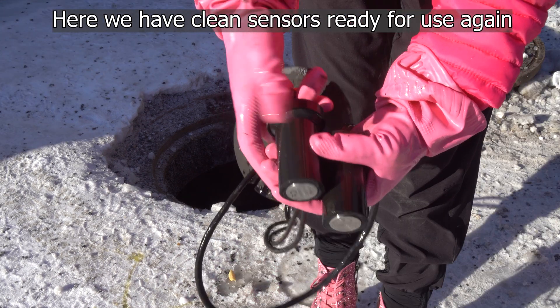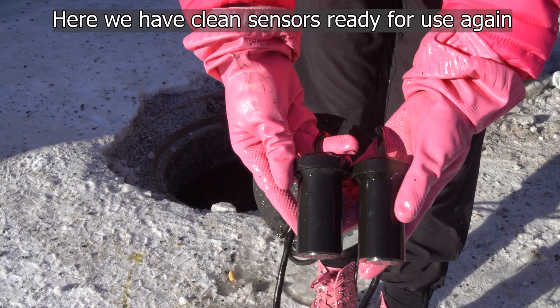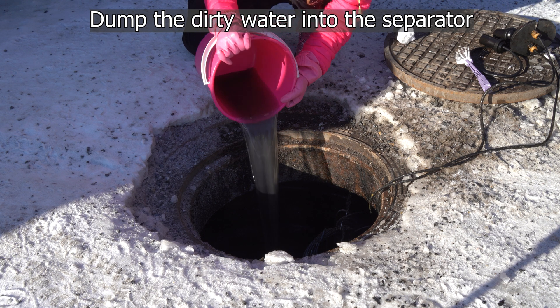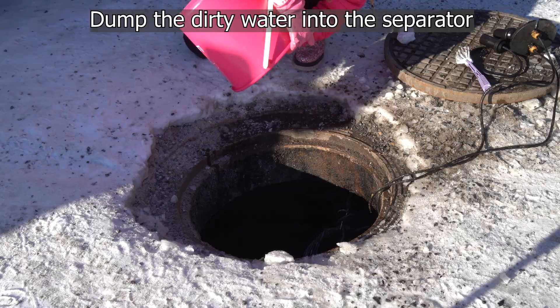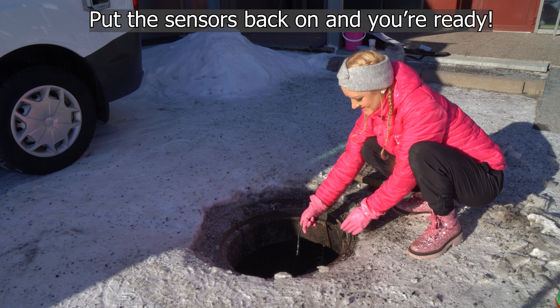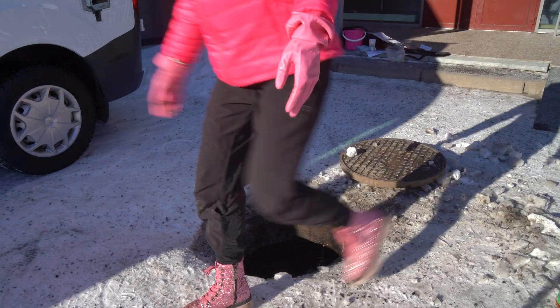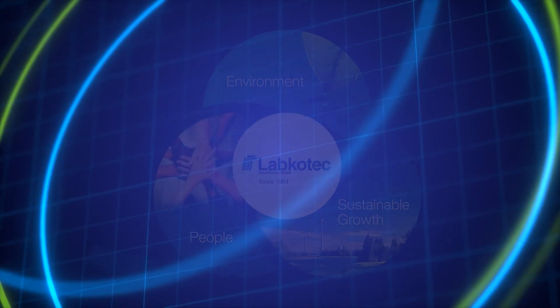Here we have now clean sensors ready for use again. Dump the dirty water back into the separator. Sensors back and put the lid back on. That was fun and easy!